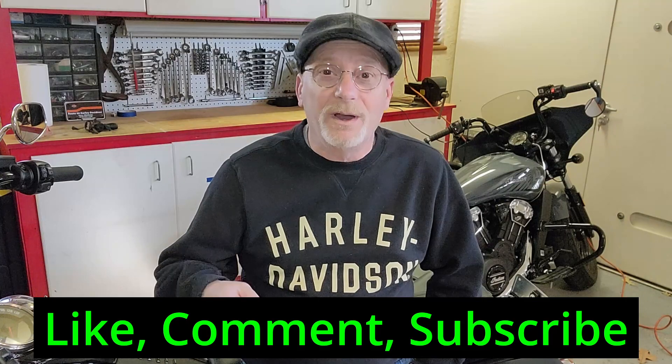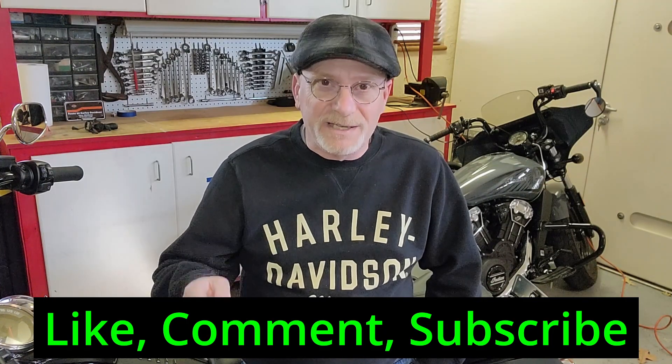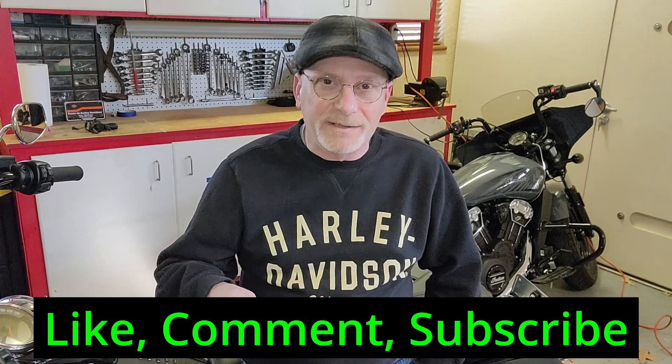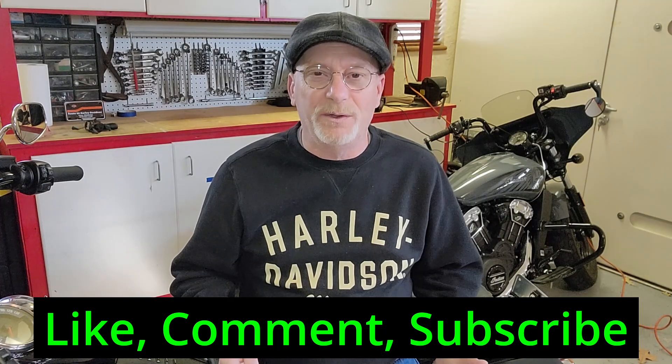Thanks for sticking around. If you're new to the channel, please consider hitting the subscribe — it costs nothing and it really does help me out. For those of you who have seen my videos before, thanks for coming back and I hope you enjoy this video. If you do, please give me a thumbs up. And as always, hit me up with some comments or questions. I love corresponding back and forth with the viewers.